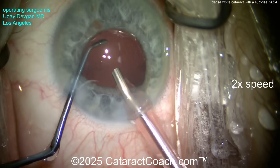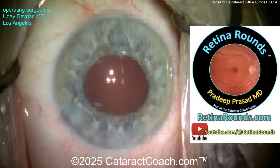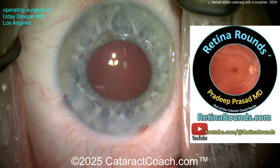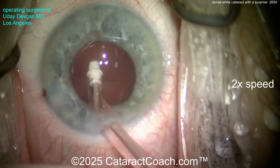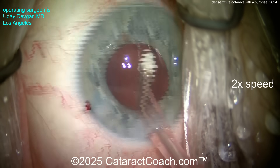Check out our sister channel — there's so much you could learn there, especially if you love cataract surgery like I do.